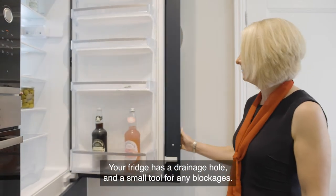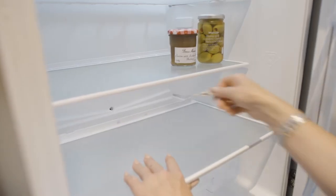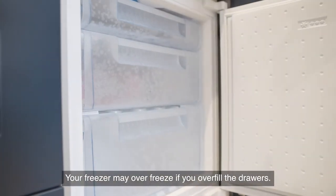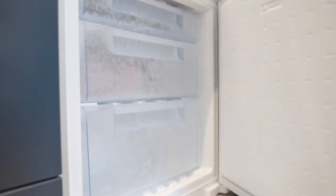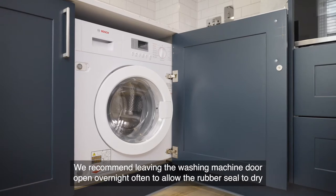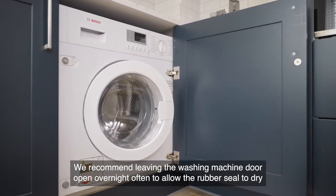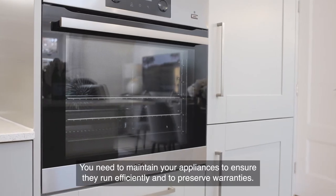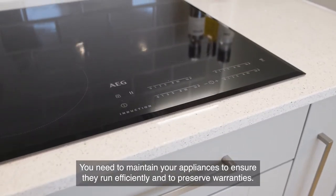Your fridge has a drainage hole and a small tool for any blockages. Your freezer may over-freeze if you overfill the drawers. We recommend leaving the washing machine door open overnight often to allow the rubber seal to dry and stop the rubber from smelling. You need to maintain your appliances to ensure they run efficiently and to preserve warranties.